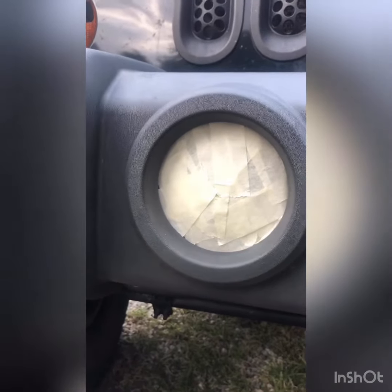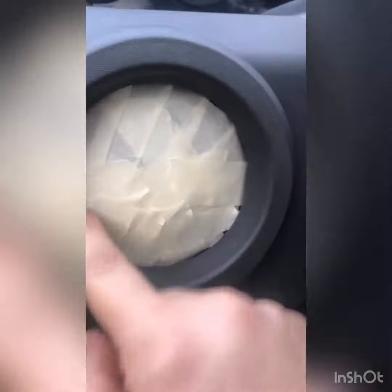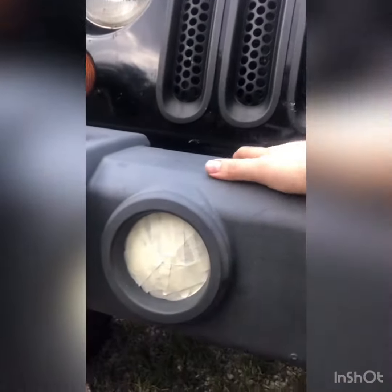Alright, so I just finished taping the fog lights. Made sure to get all the way around, left no open areas where the paint can go through. And I also rubbed this down with rubbing alcohol to remove all the dirt and grime that was on it. So we just got to tape off this front grill and we are good to go.